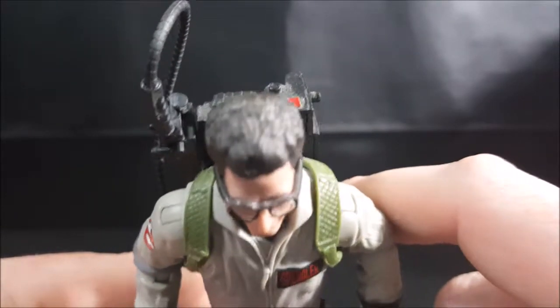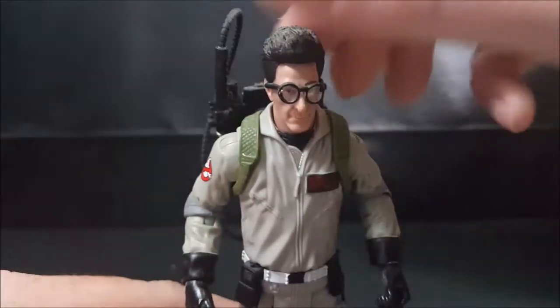There's a nice detail in the hair sculpt.